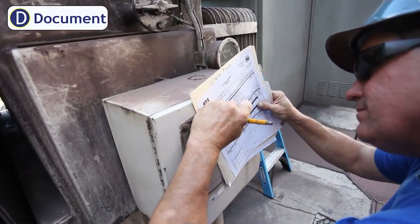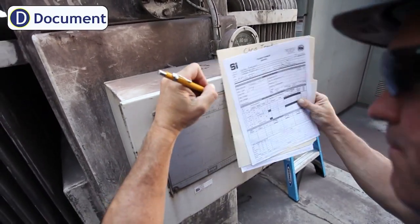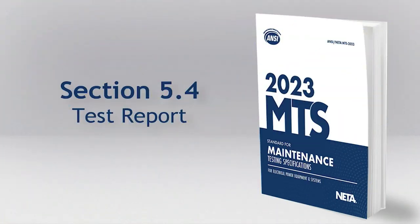And finally, D for Document. If you didn't document it, it didn't happen. Your boss is going to be much happier when he can justify that maintenance dollar spend — showing what you did to improve safety and improve reliability. This all happens through the quality of our documentation. For best practices guidance, refer to Section 5.4 of the NIDA testing specifications — it will provide a roadmap for your documentation journey, so don't lose sight of this one.